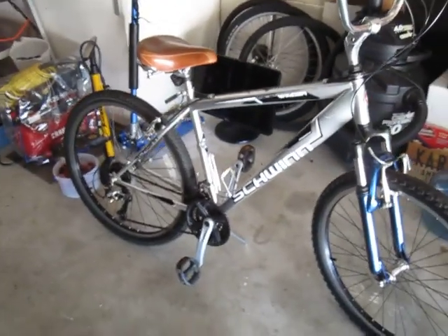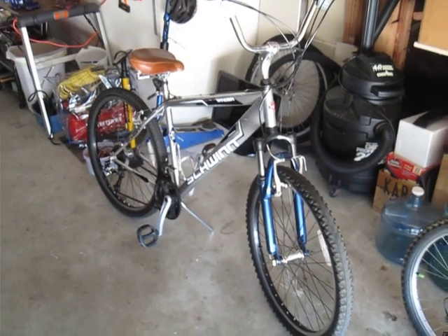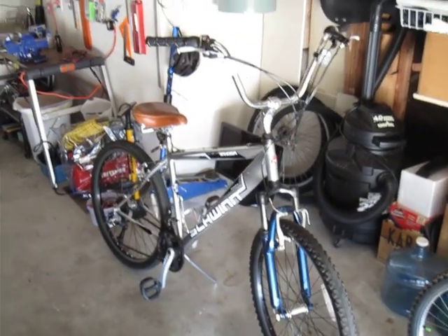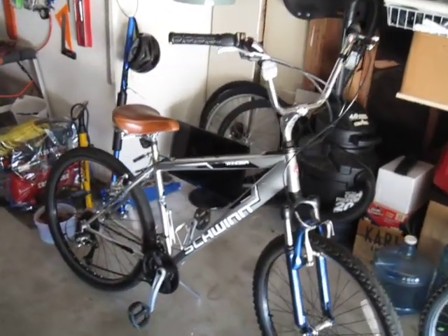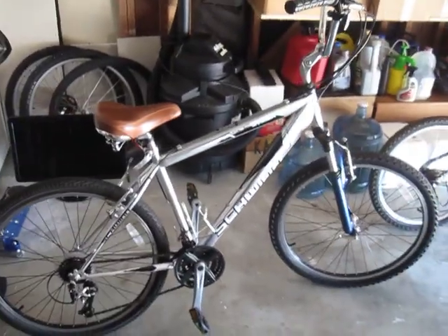It's a beach cruiser. It's not my primary mountain bike, but it's for kicking around town, taking to the beach, checking the waves, riding to the grocery store — very much a relaxed type of setup. Not a lean-forward mountain bike, but more of a laid-back beach cruiser.